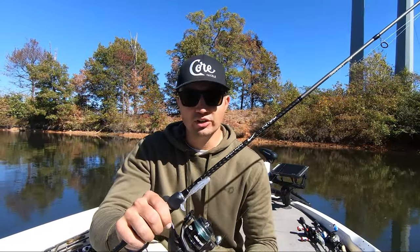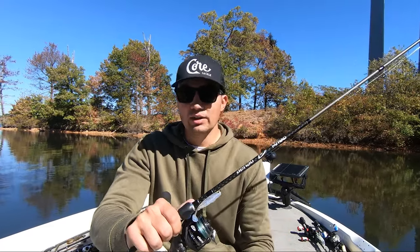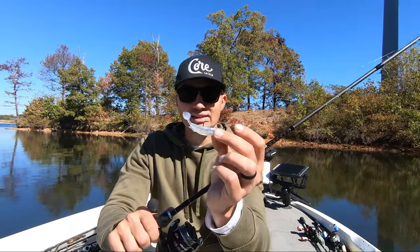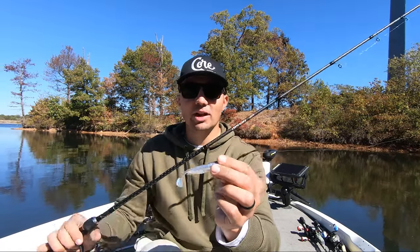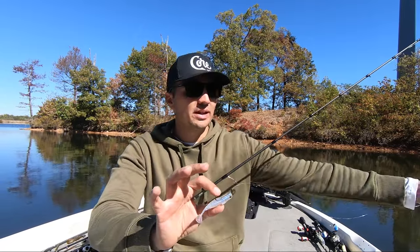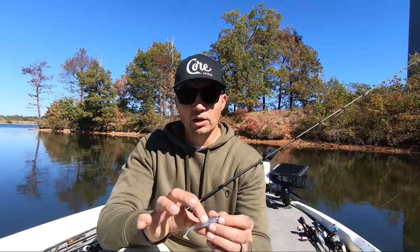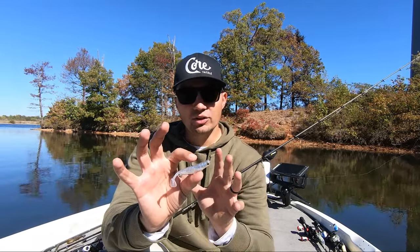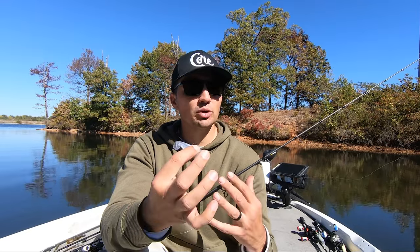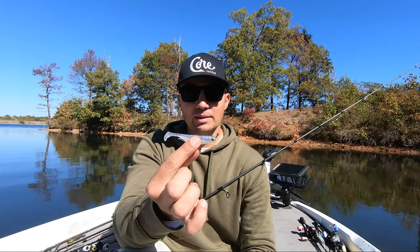The third rule of fall swimbait fishing is to make sure you're throwing your swimbaits in either windy conditions or low light conditions. These conditions make it harder for bass to actually see these little swimbaits and make them a lot more aggressive, especially when they're feeding in open water — over a brush pile, rock piles, or just down a random bank. The swimbait bite is very much a visual bite, so if you throw it on a bluebird sky day with no wind in the middle of the day, you're going to struggle to get a lot of bites.